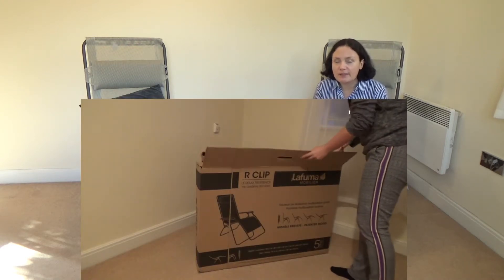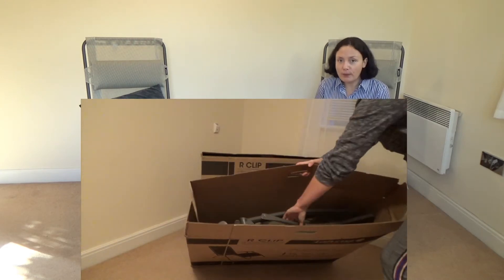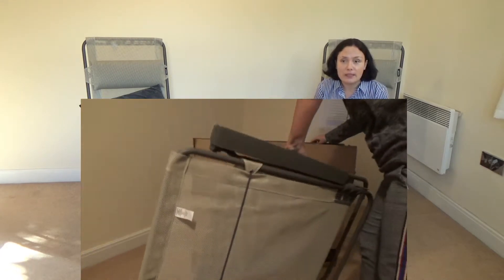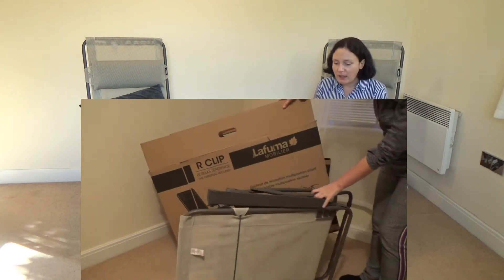I'll show you now — this is how it arrived, in this giant box. Each chair arrived in its own box, and the box was very solid and very well packed.